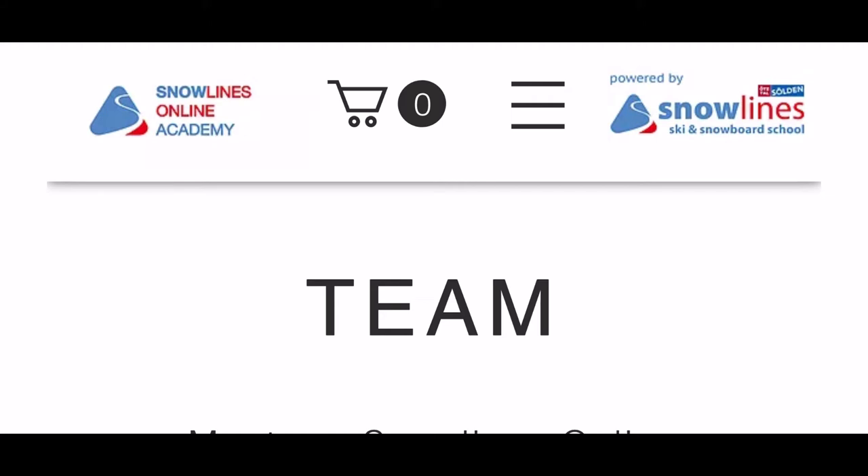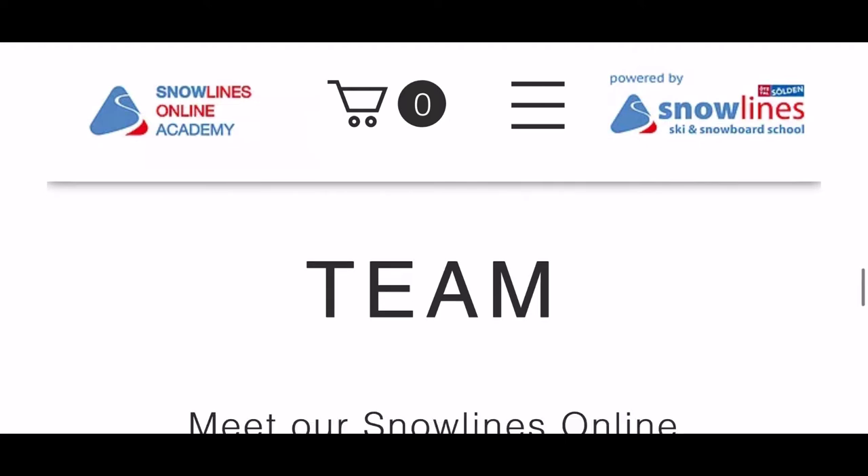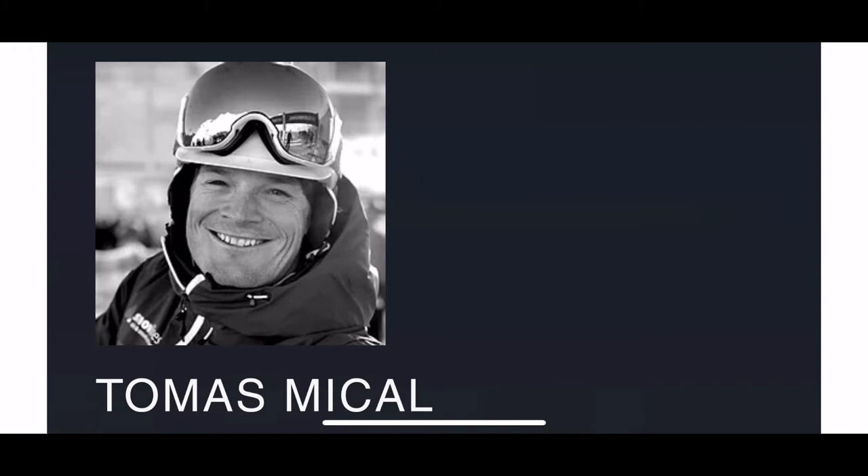Hi Michael, welcome back to Snowline's online academy website. My name is Thomas Mitzau, you're Ryan, and today I'm going to be your online coach.